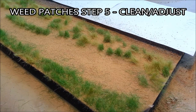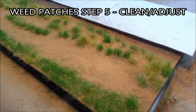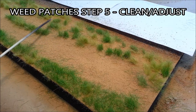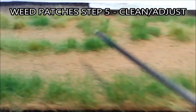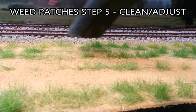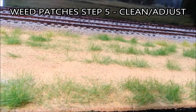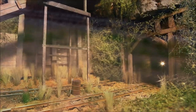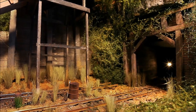I let everything settle, and after a couple of hours I go back with a barbecue skewer and start combing or tussling to get some of the dirt out of the weed stalks. At this point you'll probably see some areas that didn't get covered with dirt and have a shiny look. No problem — just sprinkle dirt back on there and spray hairspray around it to soak it in a little; it'll keep the fresh dirt in place. After combing and teasing, I go over it lightly with a shop vac to get any loose dirt up. Then I go back in and do some smaller patches with different colors.